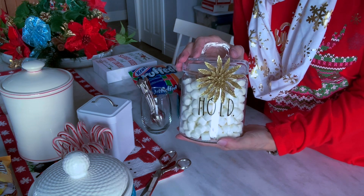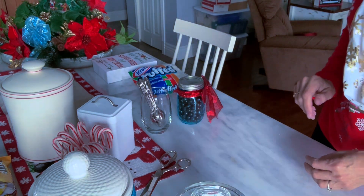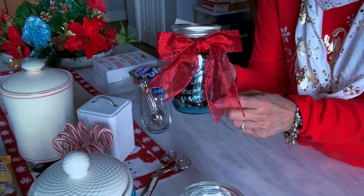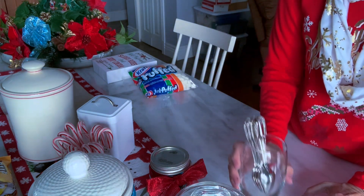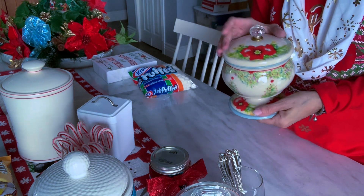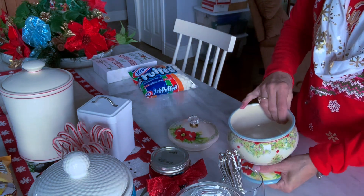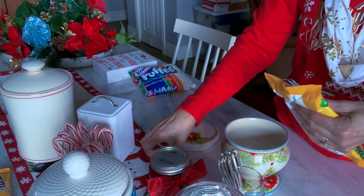When my youngest grandson comes over, he heads right for this marshmallow jar — this is a redone jar. He would eat the whole jar in one sitting! Now you may remember from my fall beverage bar that I used chocolate-covered espresso beans, and I'm using that same container but I put a red bow on it. I want to have some spoons readily available for my guests when they are making a drink. And I have this beautiful container for Christmas — this is a Pioneer Woman design from Walmart, and one of my friends gave it to me a couple of years ago. I'm going to be adding Christmas-colored peanut M&Ms.